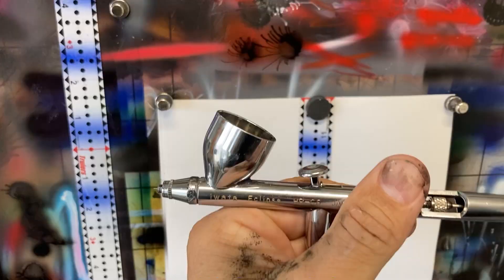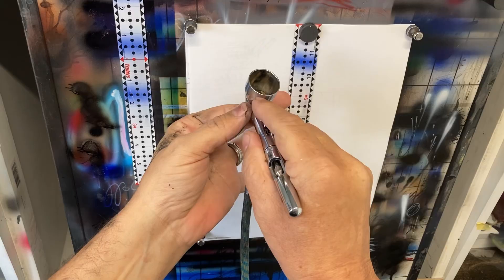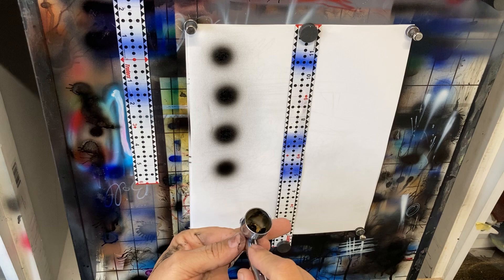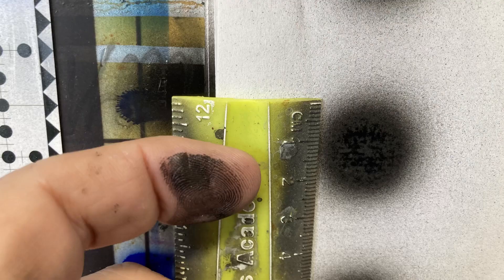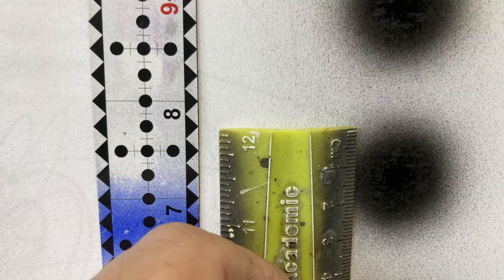I set my pressure regulator at 30 PSI and put Golden High Flow straight in the cup, using my finger as a guide about three inches away from the surface. I tested the largest spray pattern for the 0.35 and the 0.5. As you can see, it's clearly bigger on the 0.5 — the 0.35 measures about 23 millimeters and the 0.5 about 28 to 29 millimeters.